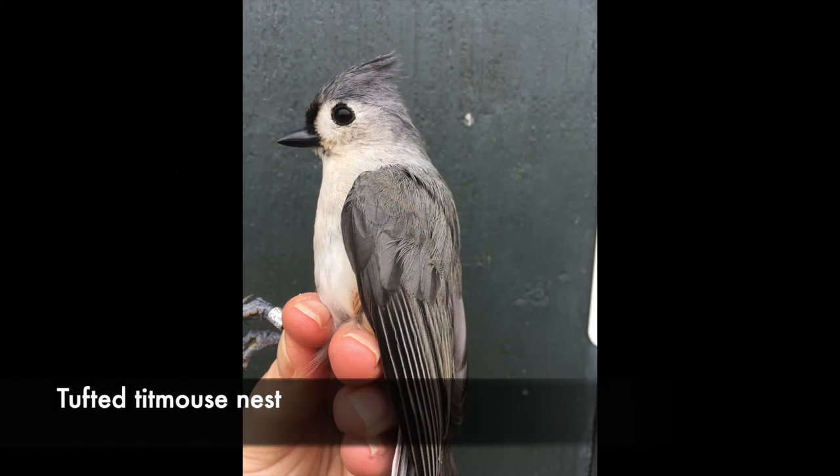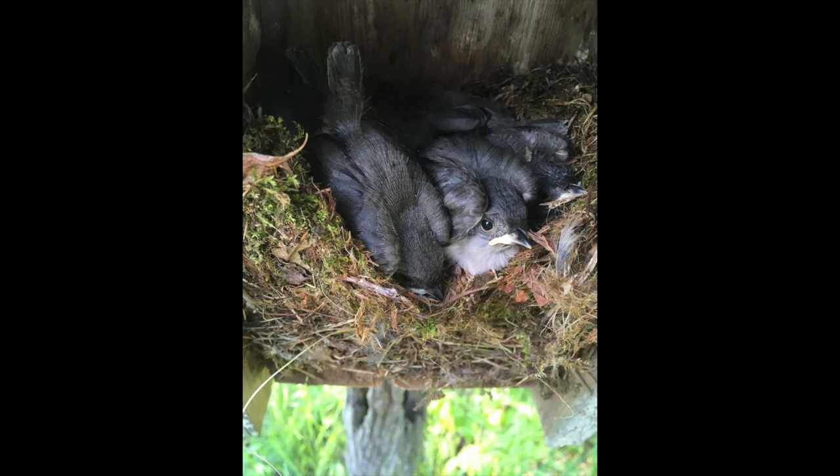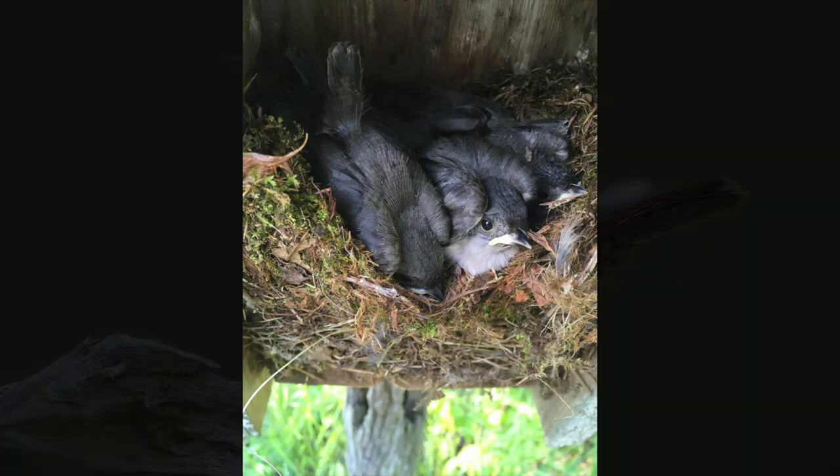Tufted titmice will construct a messy-looking nest with pieces of leaves, fuzz, and grass, but generally they will not put man-made objects into the nest. If you find a nest that looks messy but also contains ripped pieces of plastic bag or string, it's probably not a titmouse. Titmouse eggs are white and brown and speckled, but they're bigger than chickadee eggs and the nest looks completely different. They'll lay between four and six eggs.